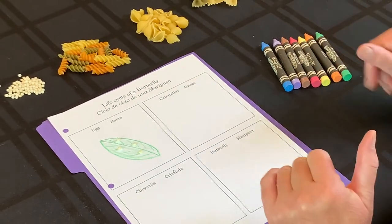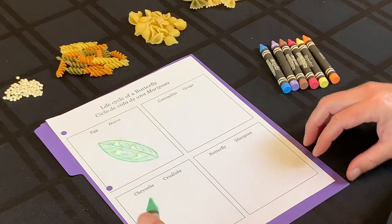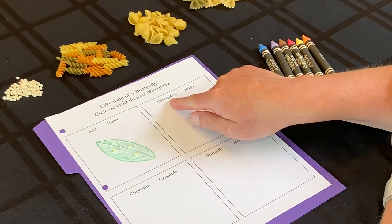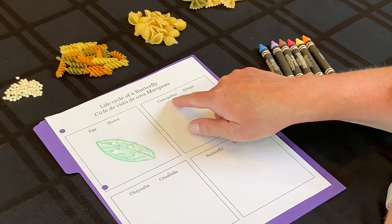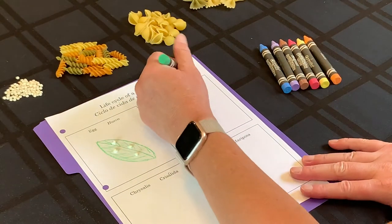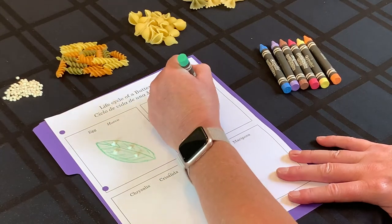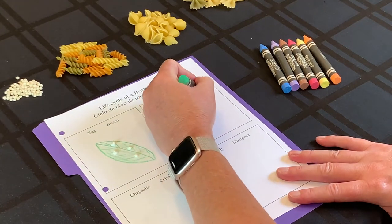Now our eggs are going to hatch — they're going to be very hungry. Put your finger in the second box where it says 'caterpillar' or 'oruga,' and we're going to draw another leaf. It can look the same or it can look different — it's your choice.